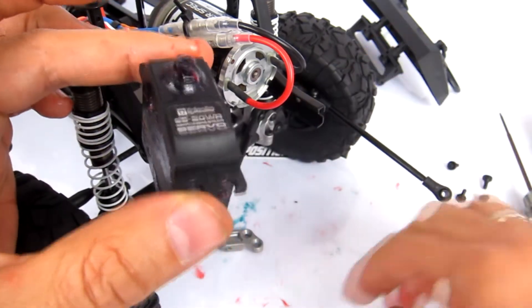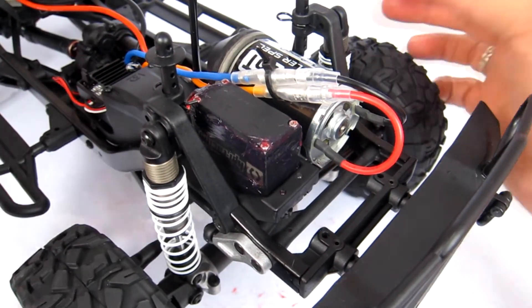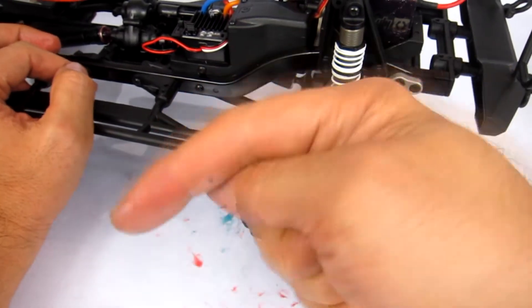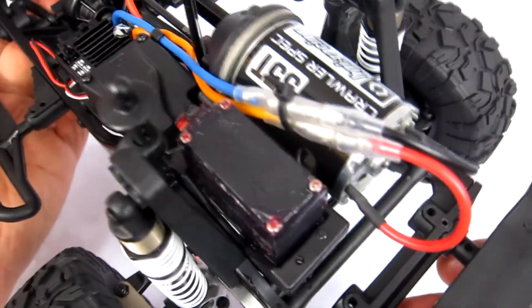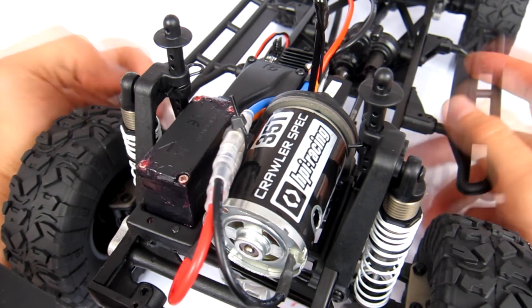There we go - it's now as waterproof as you're going to get it. Now just reinstalling everything. It's not pretty but it'll work. Hopefully you enjoyed that - if you did please give us a thumbs up and don't forget to hit that subscribe button. If you have any questions or comments, ask down below. Check out the rest of the playlist - there's plenty more, including waterproofing or greasing your axles, transfer case, transmission, and more. Until the next video, thank you very much for watching!